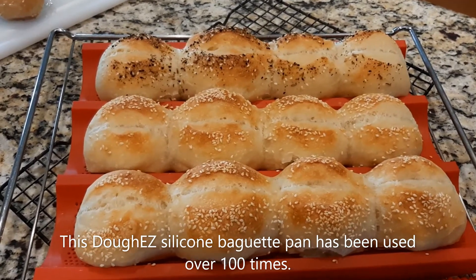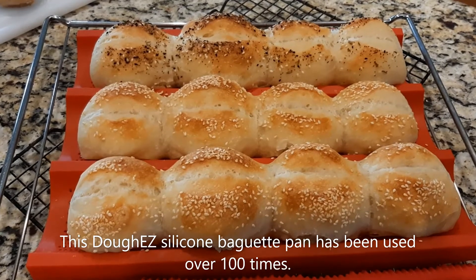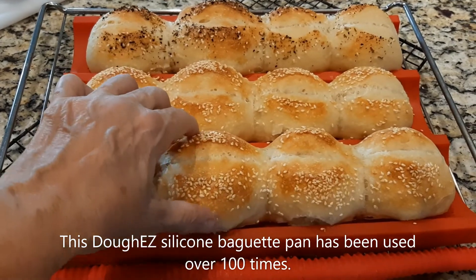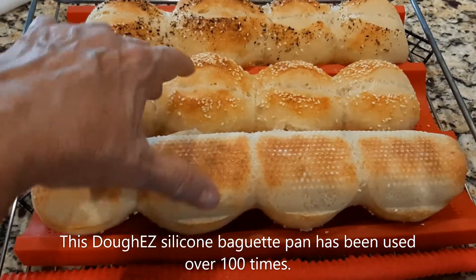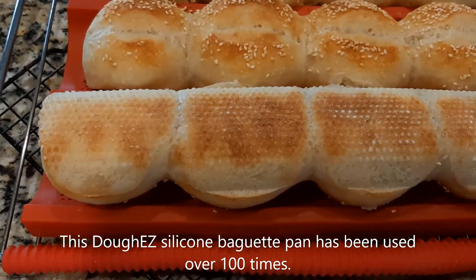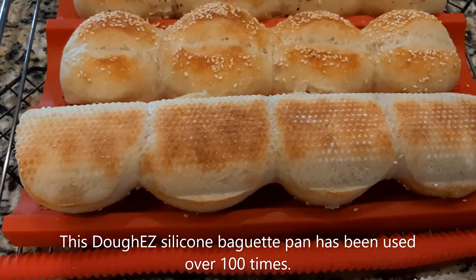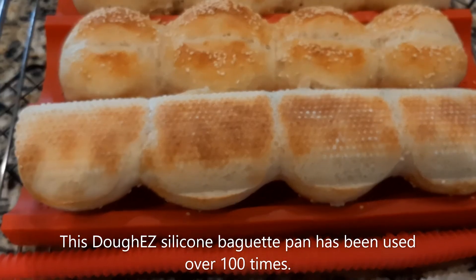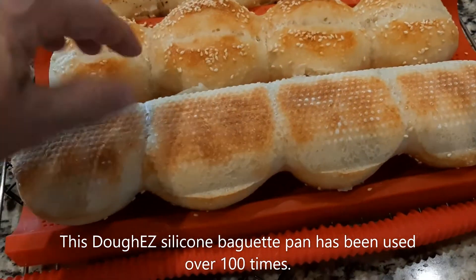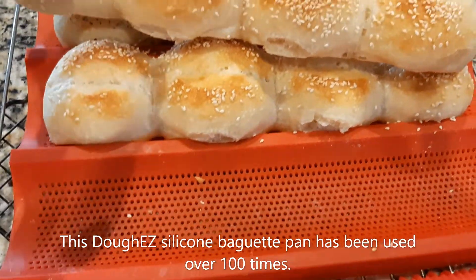This is 500 grams of bread flour in a no-knead instant yeast recipe. What I love about this silicone bread pan is the beautiful dimple marks you get. Not only does it bake beautifully — I did these in the Breville Smart Oven Air at 425 degrees — but you don't need to use oil, hot oil, or any kind of grease.